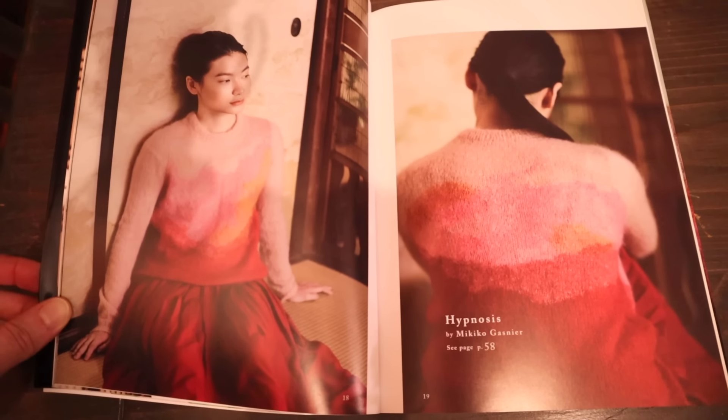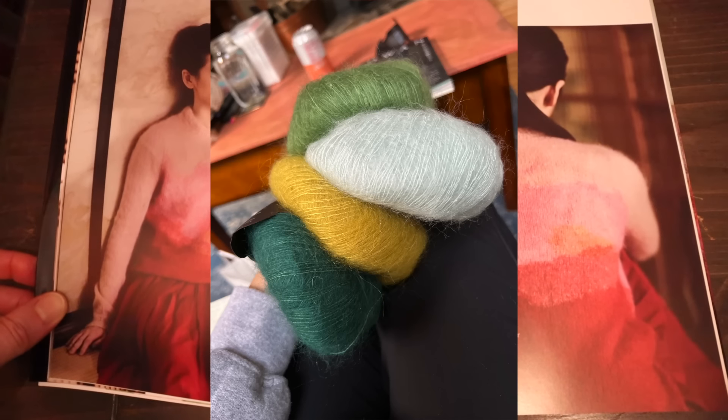Just to give you a little refresher since it's been some time since the first episode: the first pattern I'm going to be showing you is the Hypnosis sweater by Mikiko Gasnier. This is from a Japanese Rowan book and the original sweater was in a pink color palette, and I'm doing mine in green. In the first episode I went over how I chose to grade this pattern up, because like many Japanese patterns the original only comes in one size, which is a little bit small for me.